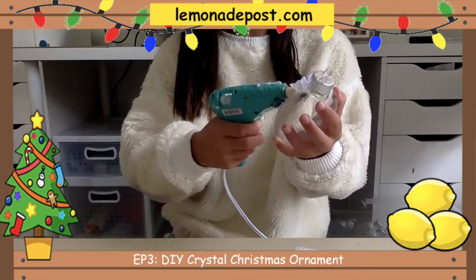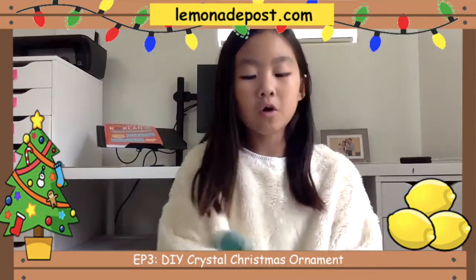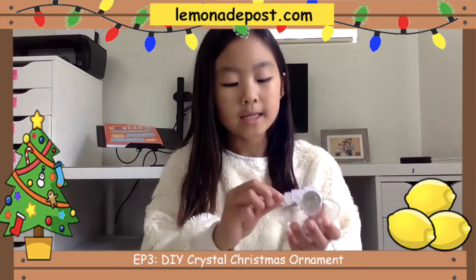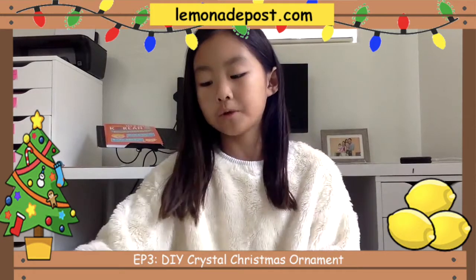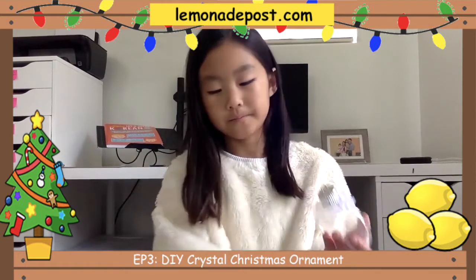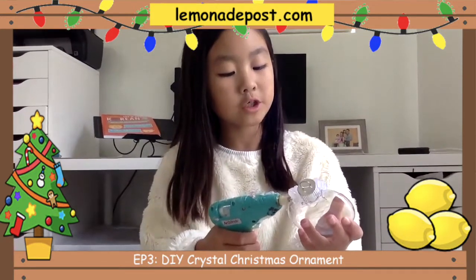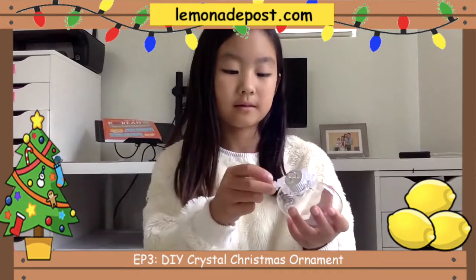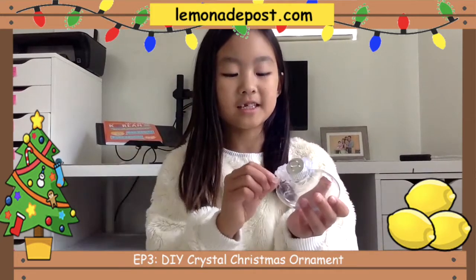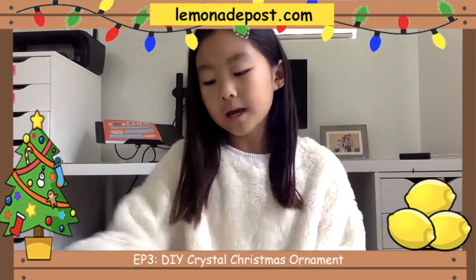Once you finish, you can decorate your tree with it and it looks so beautiful. Once the whole product's done and you put a light in the ornament, like a small one, it's going to light up and will look so beautiful. You can put it on your tree for Santa to look at. You can make multiple of these and maybe even share some with your friends — they'll love it. They also make great stocking stuffers, but might not fill the whole stocking unless you make multiple of them.